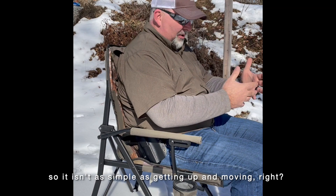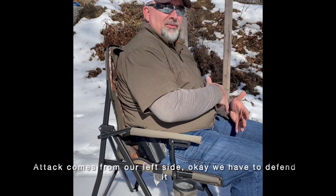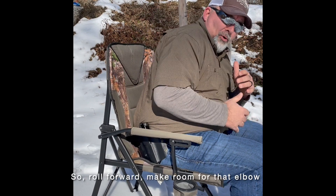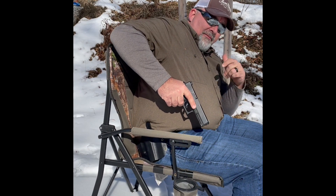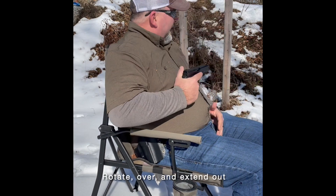This isn't as simple as getting up and moving to shoot. We're in a vehicle and the attack comes from our left side. We have to defend it. Roll forward to make room for that elbow, get to your firearm, fingers straight — because you're already going to be sweeping some stuff here — then rotate over and extend out.